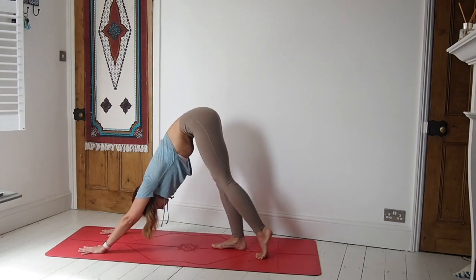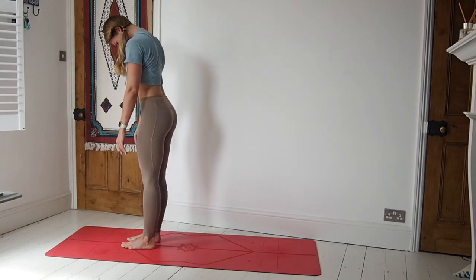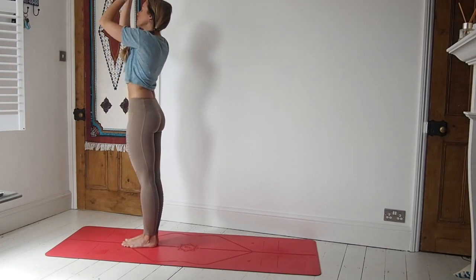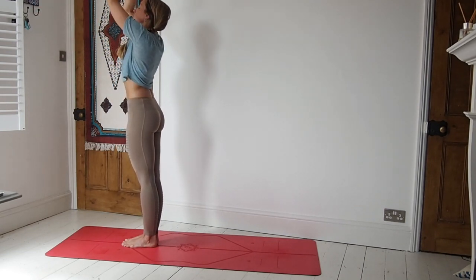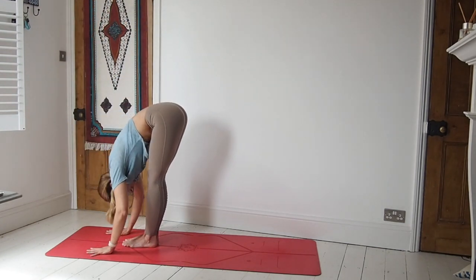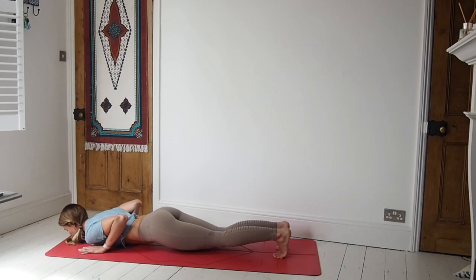On our next inhale, let's walk the feet towards the hands. Then slowly peel the body all the way up to standing — head and neck come last. We'll just take a few breaths here using the arms. Ground down through the feet, inhale, sweep the arms up, exhale them down through heart centre, all the way down to the side. Inhale, sweep them high, exhale down through heart centre, release. Inhale, all the way up, then exhale, forward fold. Place the hands down — option of bending the knees. Inhale, lift the chest halfway, option of hands to shins. Exhale, step back to high plank. Lower down to the knees and then lower the body slowly, all the way down to the mat.